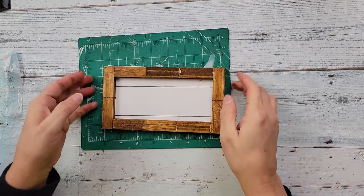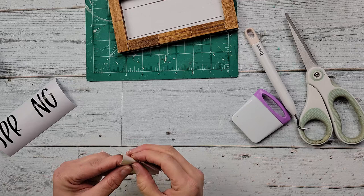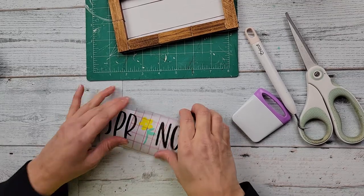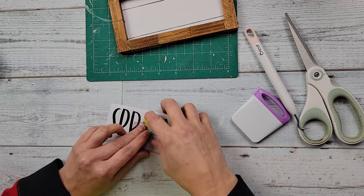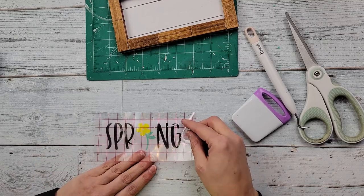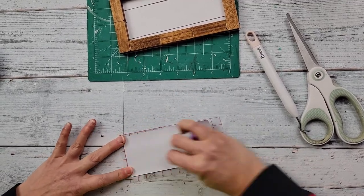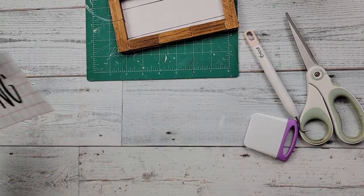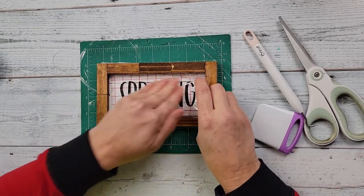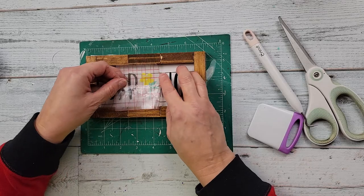Then I hot glue the backing onto the frame. I probably should have put my decal on first — after I hot glued it I thought 'why didn't I put my decal on first?' — but it still worked. I took this little flower and placed it between my words because I wanted it to be the 'i' in the word 'spring.' I use another piece of transfer tape and adhere it to the middle of that sign. I just had to work a little bit to make sure those letters stayed on the backing.